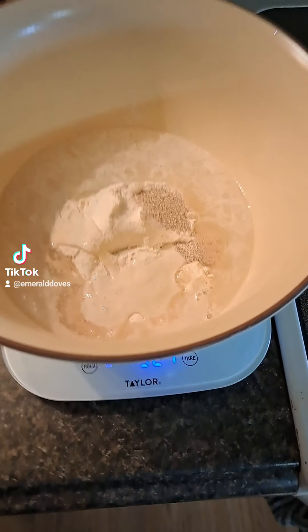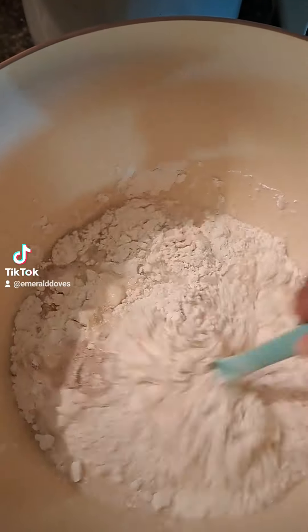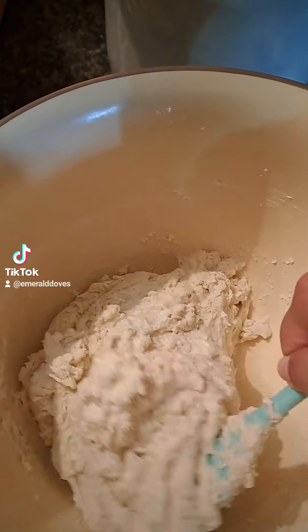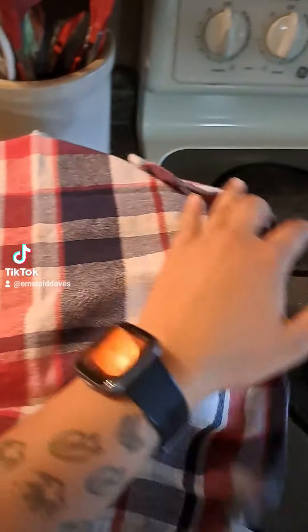I do this almost every week because I don't have a lot of time, but it comes out very similar to sourdough. Give that a good mix — it's going to be a really sticky, shaggy kind of dough. We're going to let that rise for two hours.